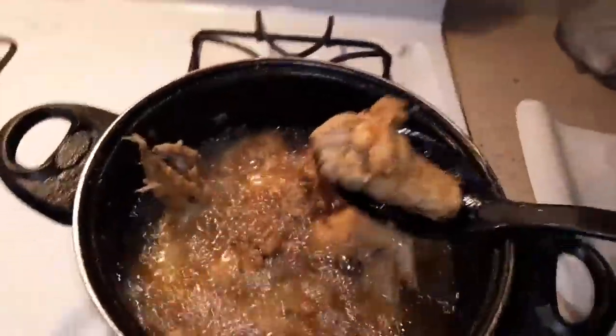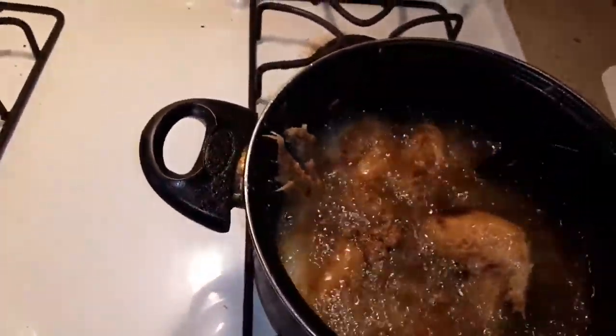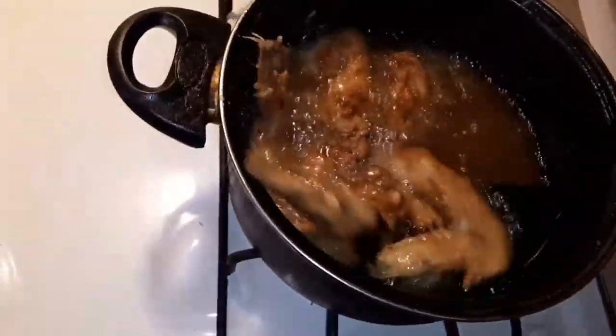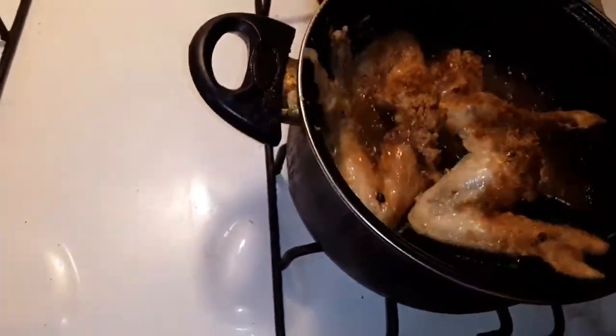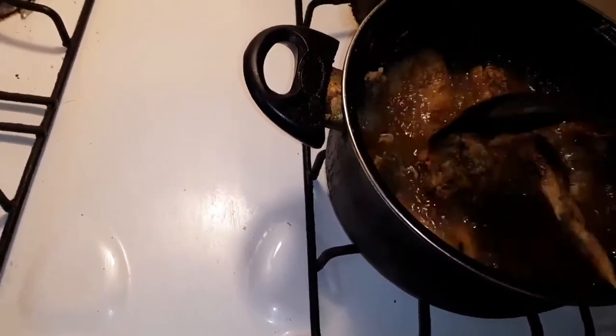You can cook it a little darker if you want to — that's up to you. Some of these are good. You can cook it a little bit longer if you want to eat it a little more done — that's up to you.